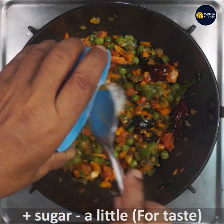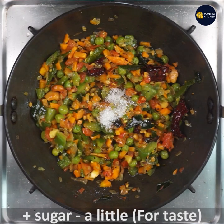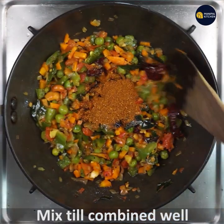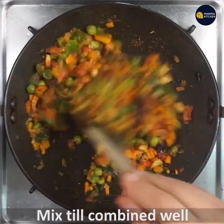Add a little sugar — it is just for taste and always optional, you can omit it. Then add two teaspoons of vangi bath powder and mix well till all combined and aromatic.